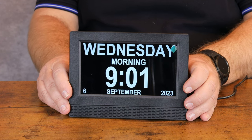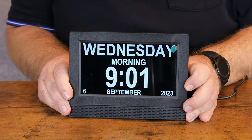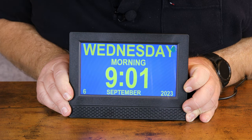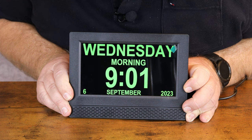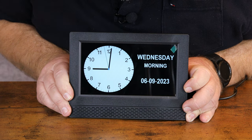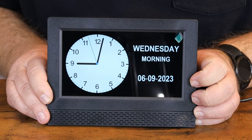To change the background, just long press the OK button, then pick out the color and layout of the background that you would like. That one looks pretty cool! You can also set different alarms and different settings on here.